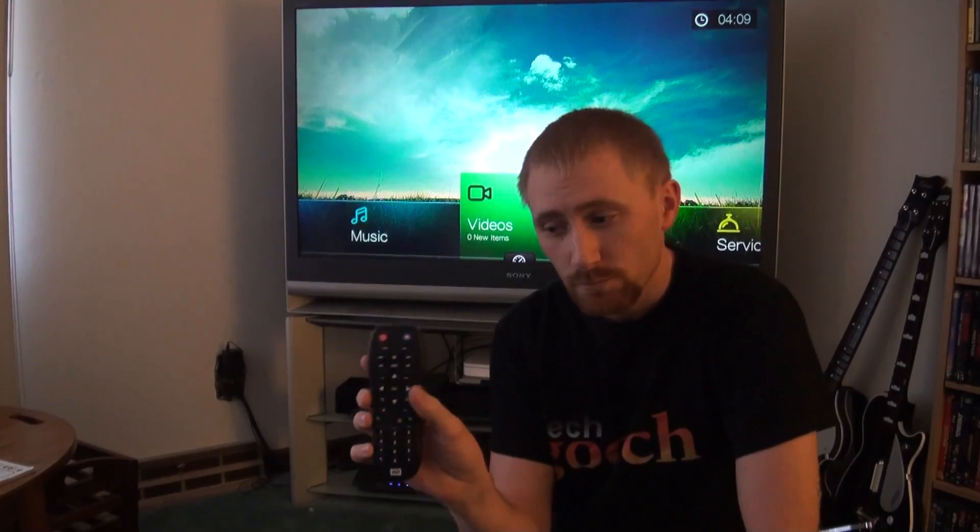When you hit a key there's a lag before it actually does anything on the device. Now obviously that could be the device itself, but in the case of the Apple TV, the remote is very responsive — when you hit the button, it goes. With the Apple TV you can also have it learn any other remote, and with other push rubbery button-type remotes it does the exact same thing. I don't know if it's so much the device as it is the remote.